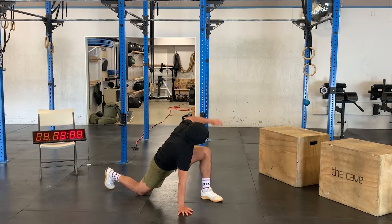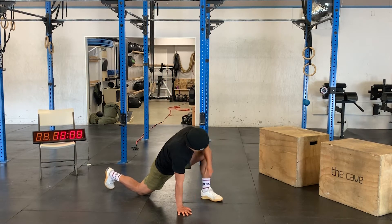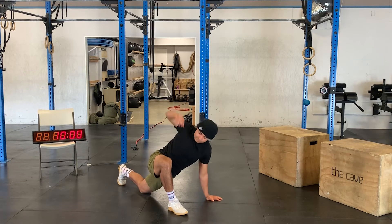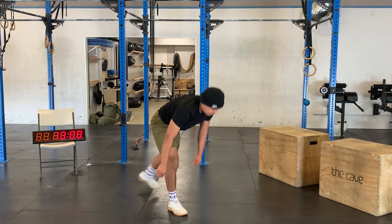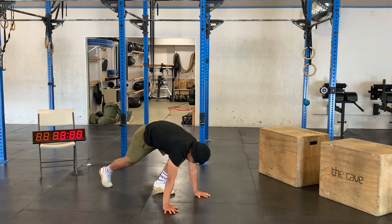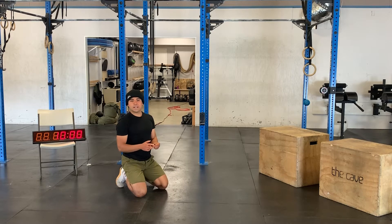Open up the shoulder ten times, then switch sides. After that we're back on the floor for another set of 30 mountain climbers, followed by 10 up-down.